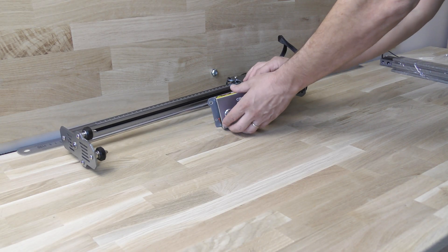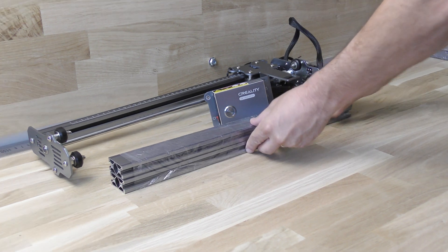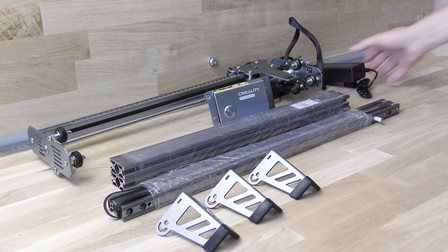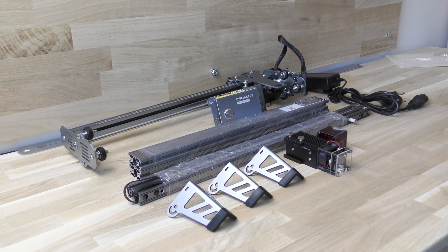Good surprise! The motors of the x and y-axis are already assembled and the belts are already in place on the y-axis profiles, which means assembling the machine will be way easier and quicker compared to other laser engravers.